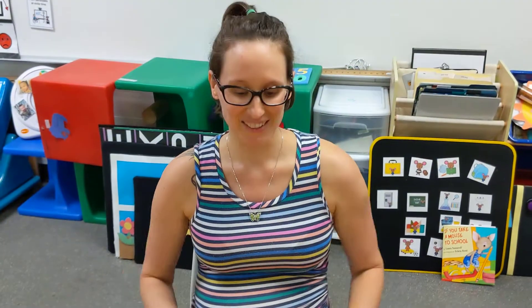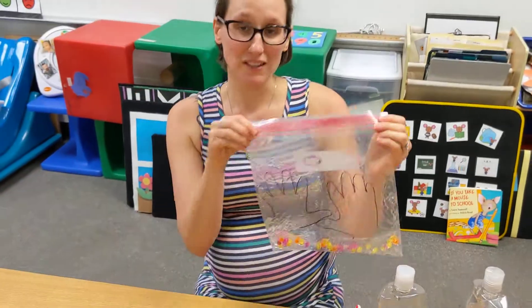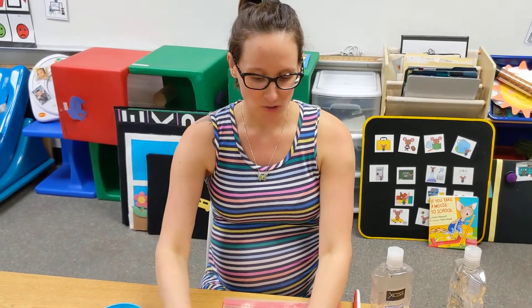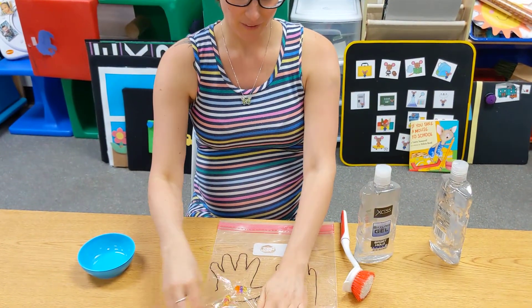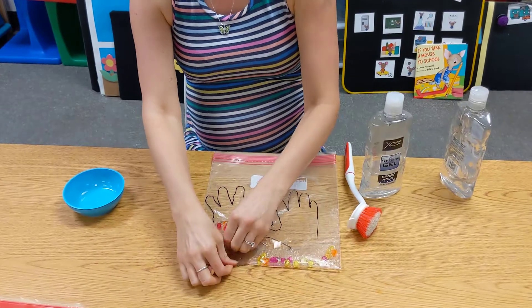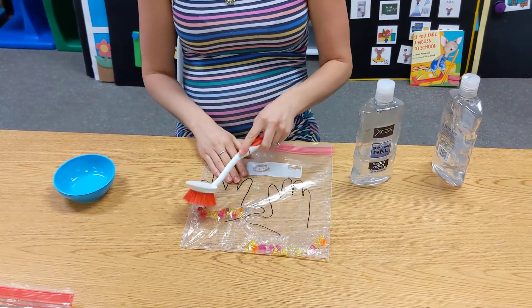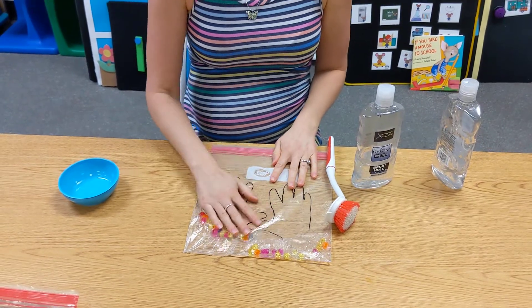How fun was that? That's just a fun sensory slash science experiment you guys can do at home. All you have to do to do it again, mom and dad, is put the beads back on the hands and let your child go to town with the brush or their hands. I hope you guys have fun with that at home and I hope you enjoyed the video. Bye!